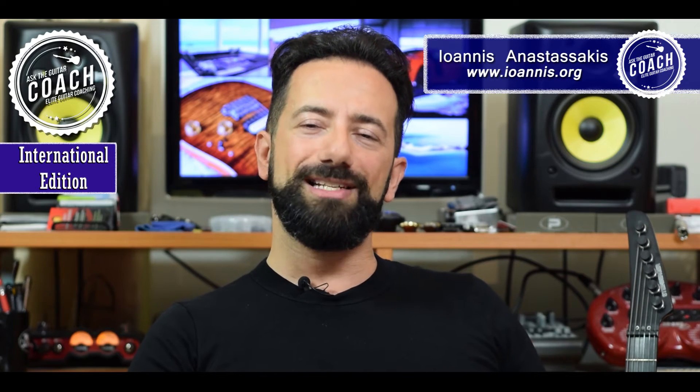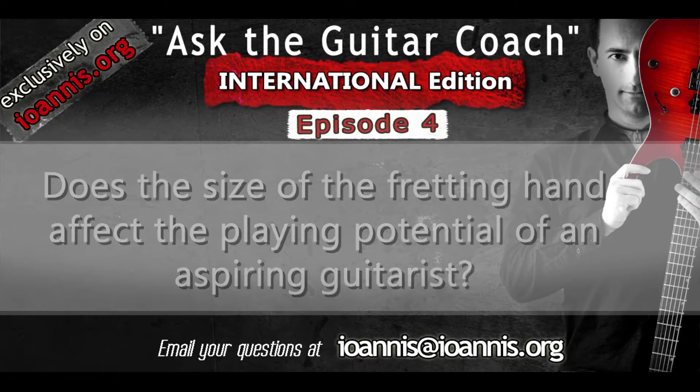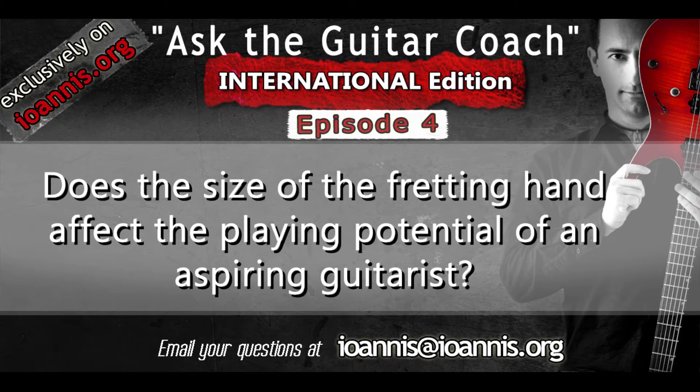Hello and welcome to today's episode of The Guitar Coach. Today we're going to talk about finger size and hand size, and whether it is important or not when it comes to the ability to become a really good guitar player — and is this ability affected by finger length and general hand size?